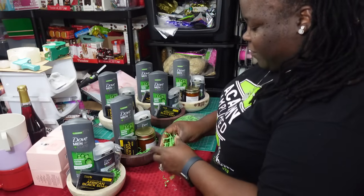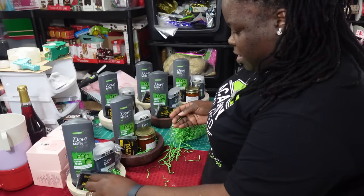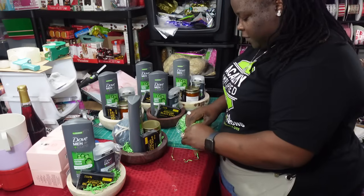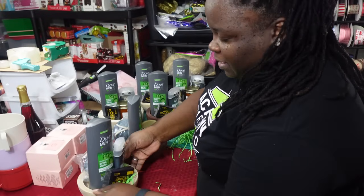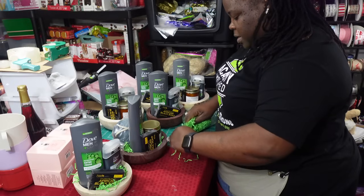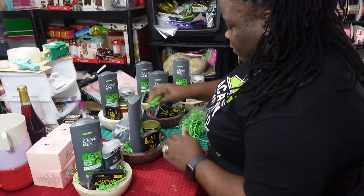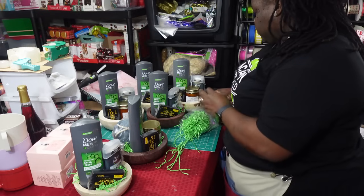I think these bowls are really great for a man's gift because they could give him something to put his car keys in when he gets home from work, or store cologne — some men only use a select amount of cologne on a daily basis. It's nice to have something to put your stuff in, especially for a man. I think these bowls work great as a man's gift because they can be very versatile as far as what they want to put inside of it and have in their house.